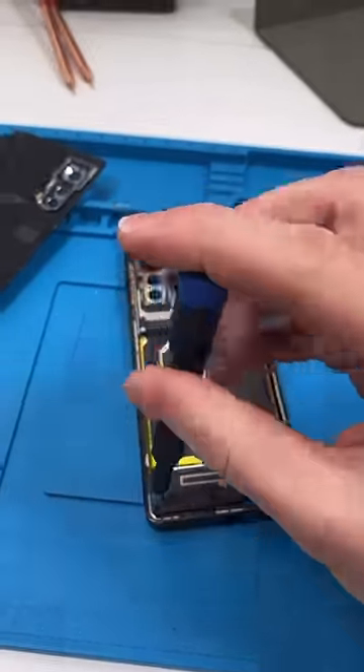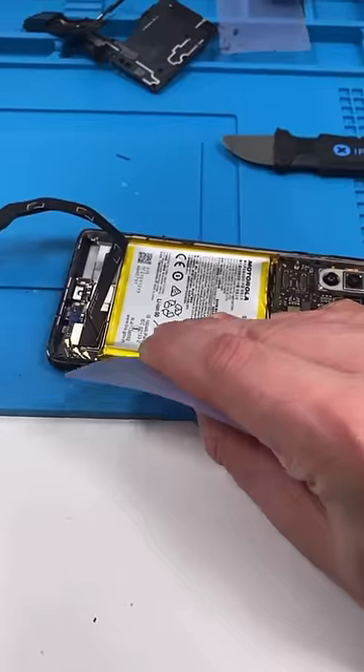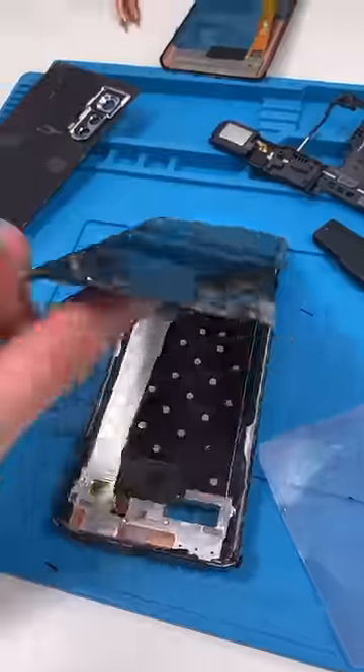How do we properly dispose of batteries? In other parts there are battery shops that buy your old batteries from you, and repair shops buy your old LCDs if they still work. Interesting fun fact: Motorola is owned by Lenovo, and they were broke before Lenovo bought them.